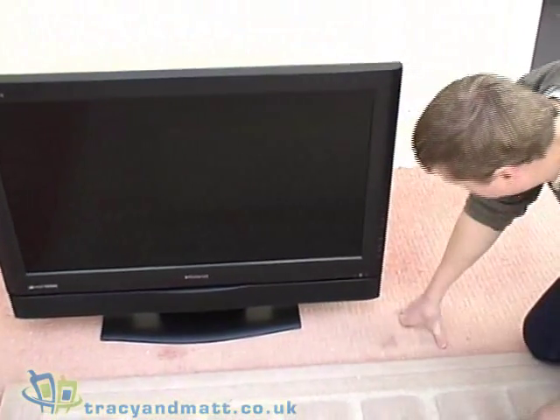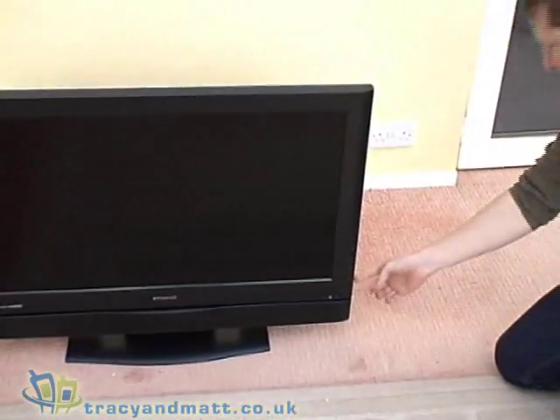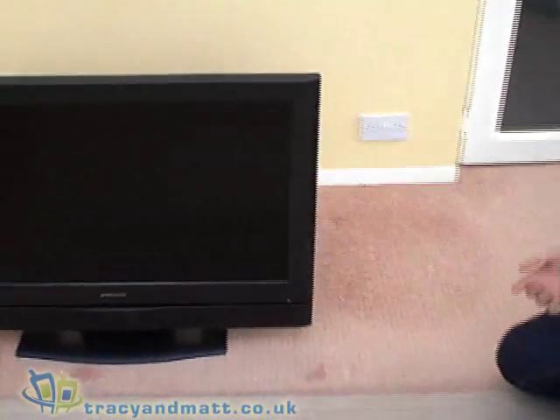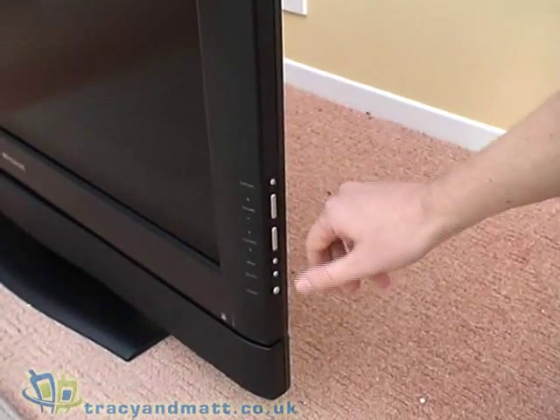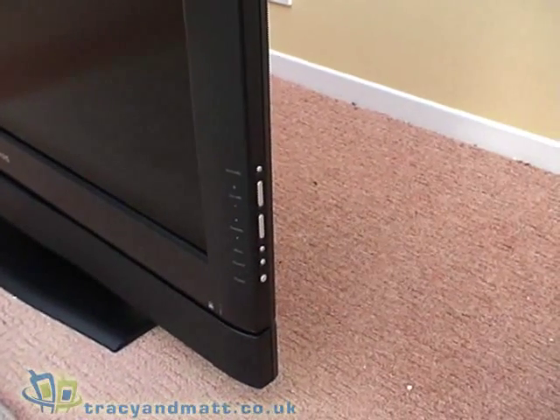On the front panel, we've got the on-off button just at the front here and the controls on the side for setting up what input you're using, the volume control, channel, menu, source, power and so on.